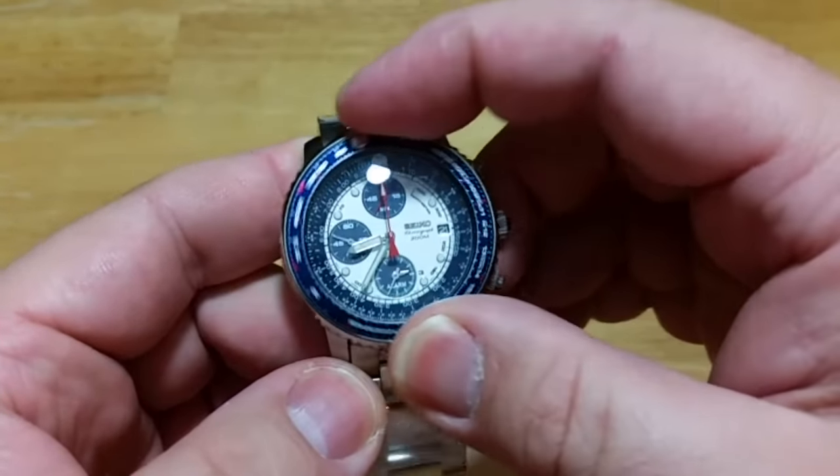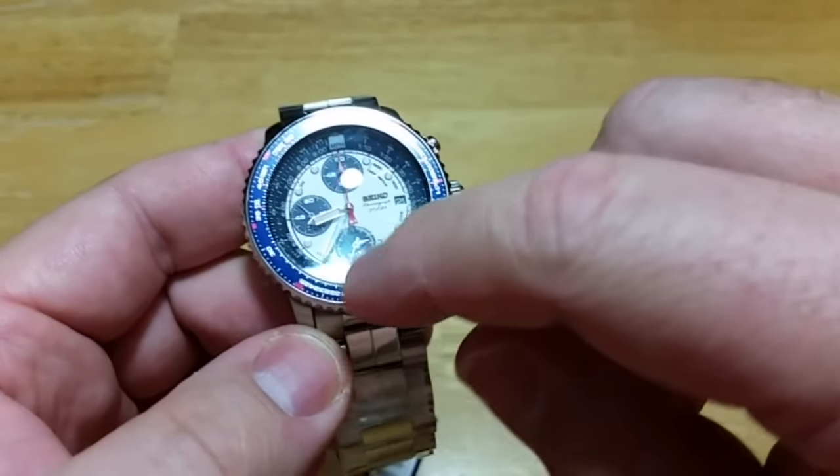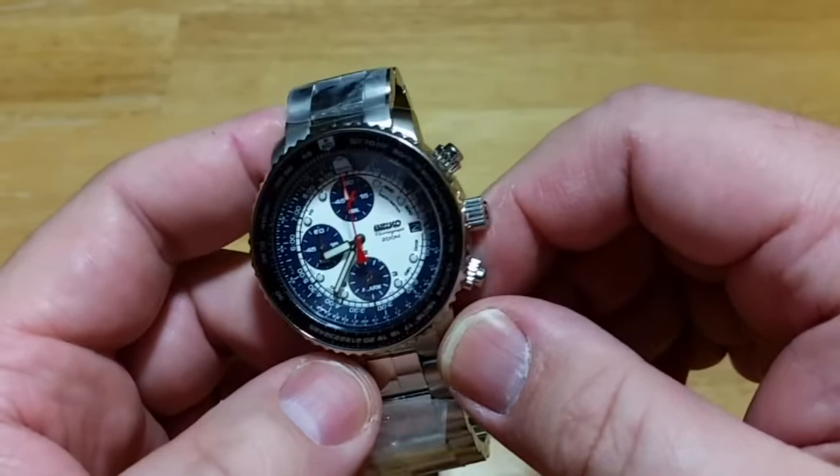For the slide rule function, you take the different numbers and line them up with the numbers on the inner bezel or chapter ring. Again, you can use it, but it's going to be really hard because the numbers are super small.